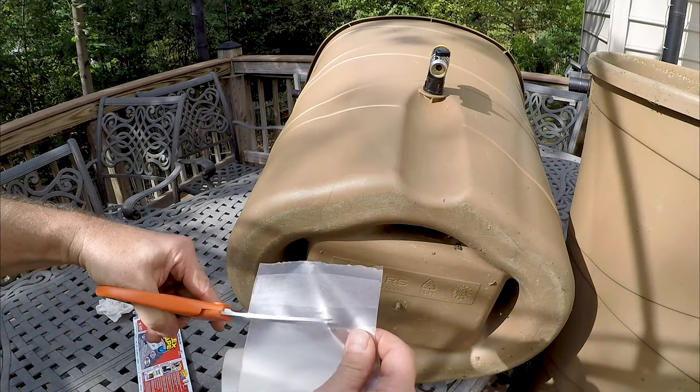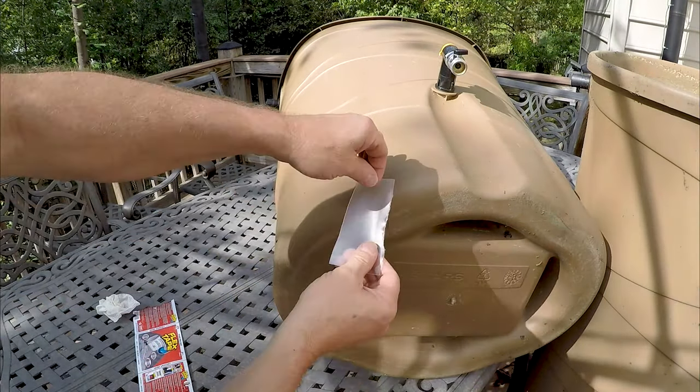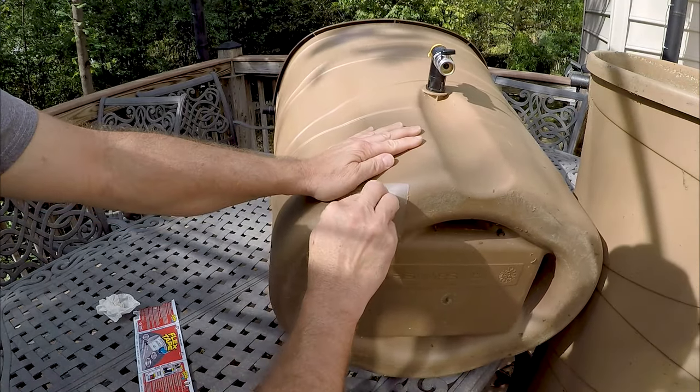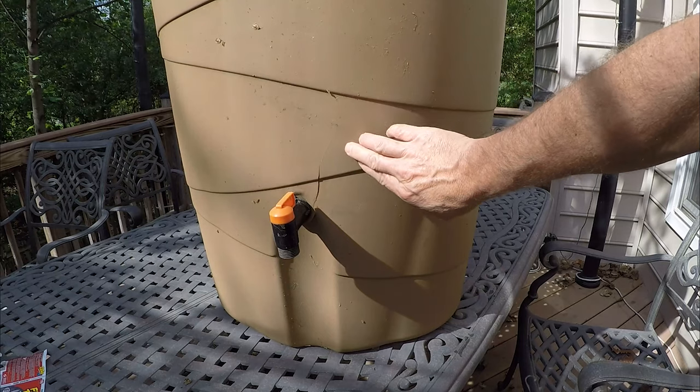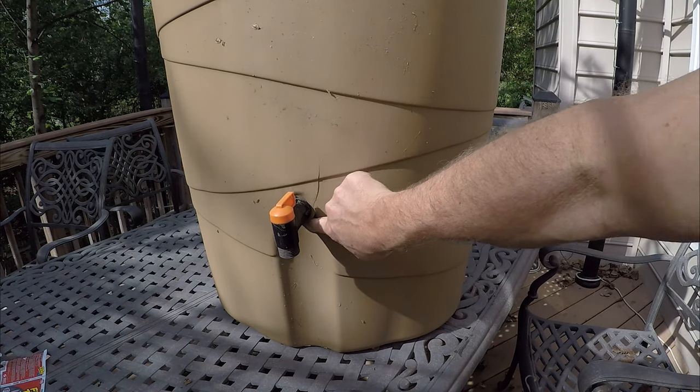I'm just gonna cut it off. I'm gonna peel and then roll it on — it is really sticky. Get all the air bubbles out. On this water barrel you can see the crack goes from here to here. I might still be able to use a thin piece.